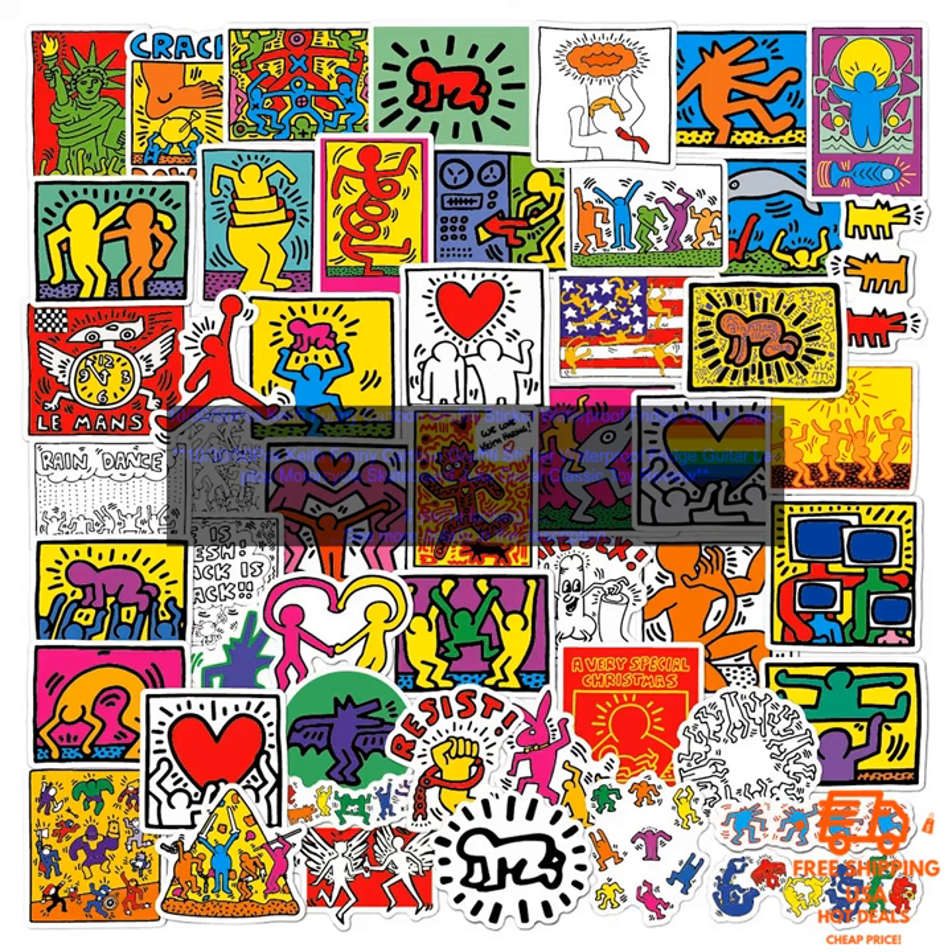50 PCs Keith Funny Cartoon Graffiti Sticker — Waterproof, for Fridge, Guitar, Laptop, Motorcycle, Skateboard — Joke Decal Classic Toy Review.